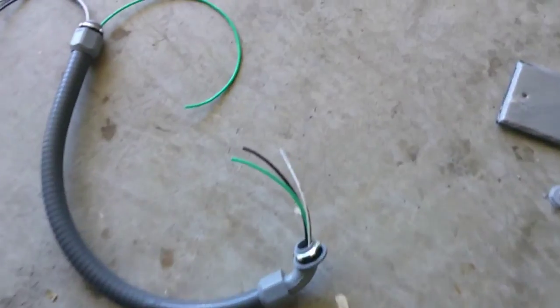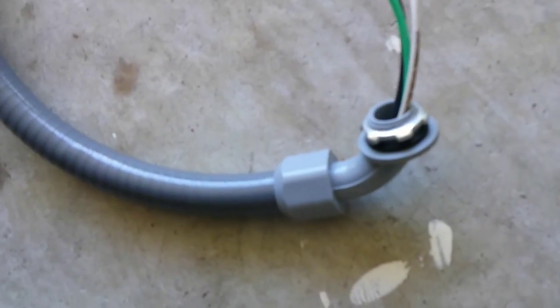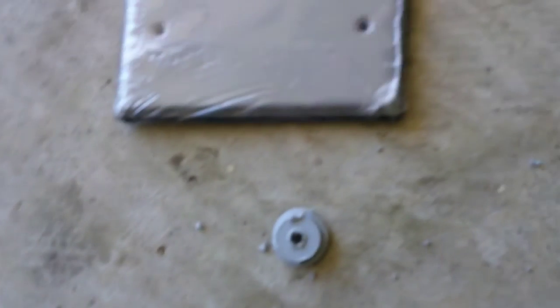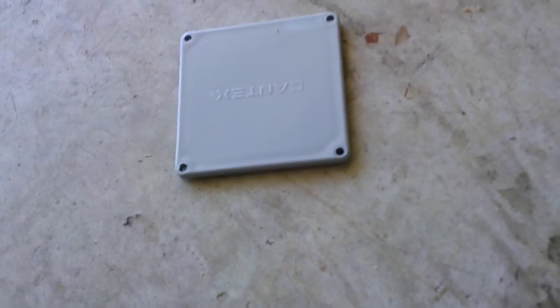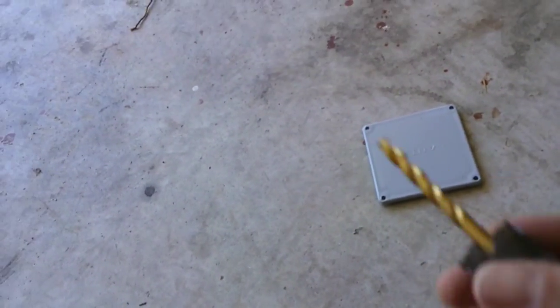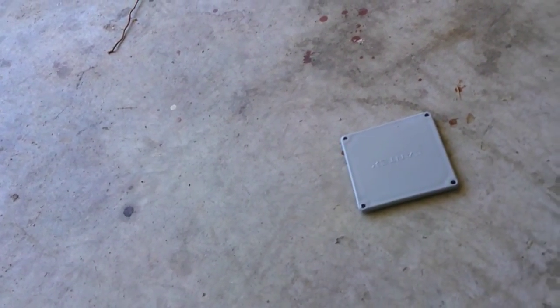To connect the box in the soffit with the box on the pergola, I'm going to be using this piece of seal tight with wires going through it. Which means I need to drill two more holes for these connectors — one in the blank plate that's going to go on the soffit, and one in the face plate for the four-inch by four-inch box on the pergola. I'm going to be using the same bit as last time, drill it out real quick and we'll get this all wired up and back together.